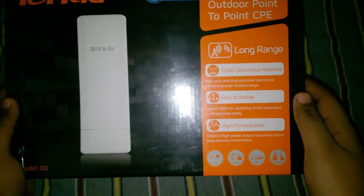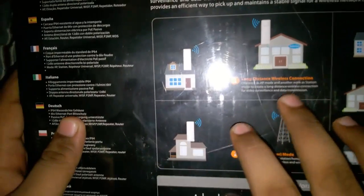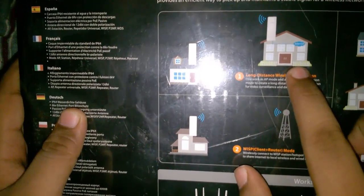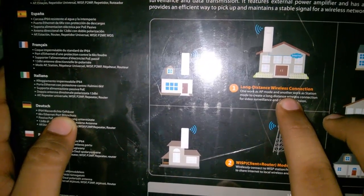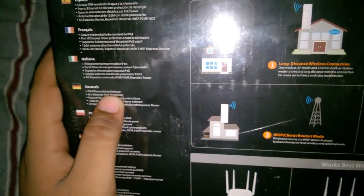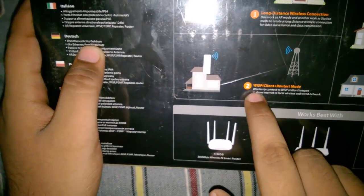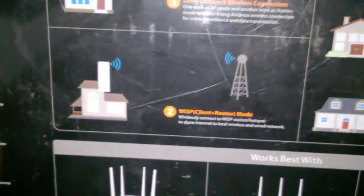There is a picture showing how it works. You need to connect one device at your main place where you have internet — it works in AP mode, and another works in station mode. By this you can create connectivity between both. It can also work in WISP mode, which is used to directly connect with a network tower.